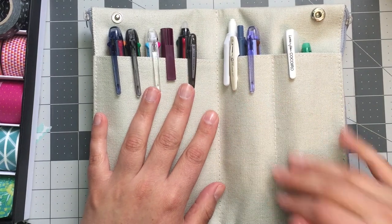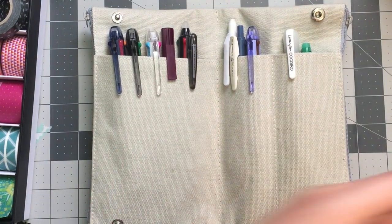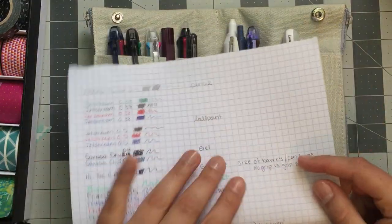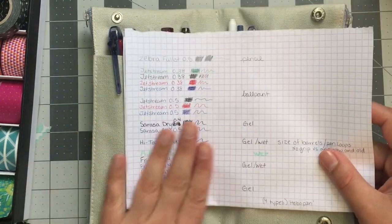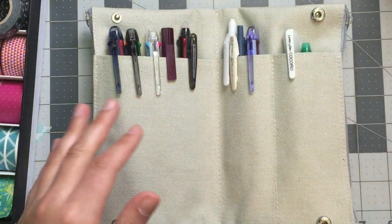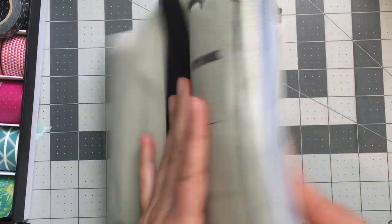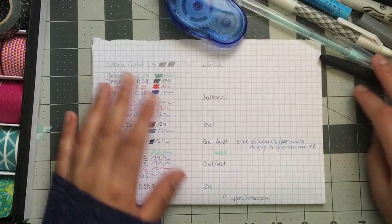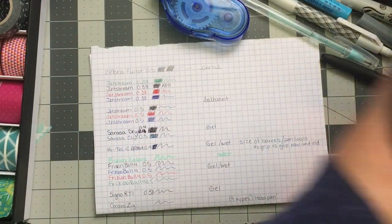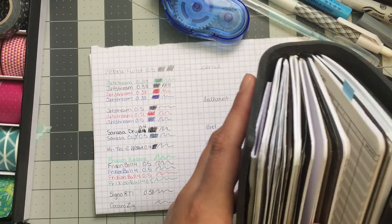I went ahead and did some swatches here. I'll go ahead and fold everything out so you can see what's in here. Let me show you how these things work first — I'll grab an empty page.